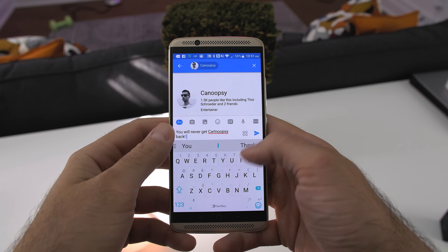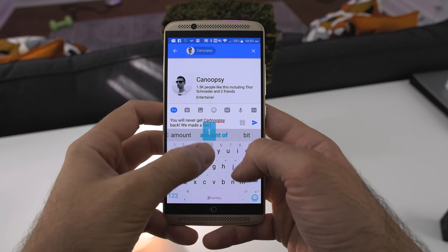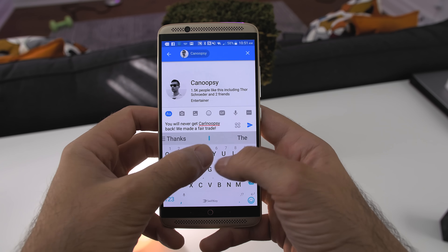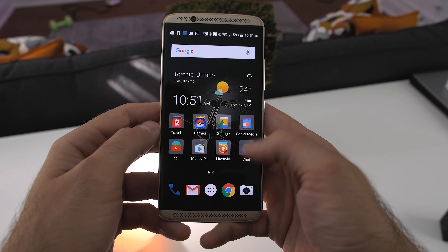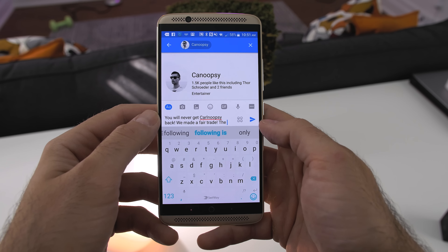A quick recap of the good stuff: we have a beautiful design, great audio, fast performance, a good display, and good battery life — it does a great job in each category. Now there are a few things that could be improved, and the first one is the capacitive buttons. Not only do they add to the length of an already long phone, but they are also poorly placed. I can't count the times I'd be typing and hit the spacebar only to be taken back to the home screen. I feel this is one area where software buttons make a lot more sense.